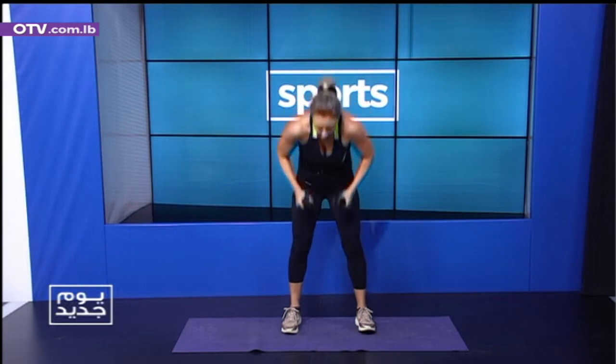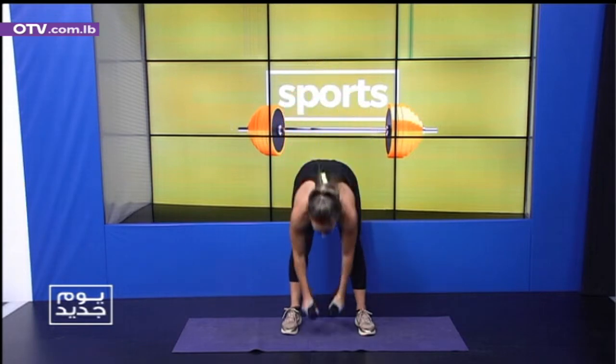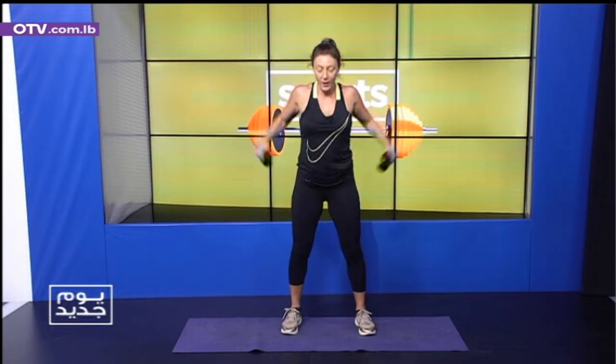That's the first set. Ready? One, two, three. One, two, three. Chest — one, two, three. Shoulders — one, two, three. Press back. Five, four, three, two, one. Scissors — five, four, three, two, one.